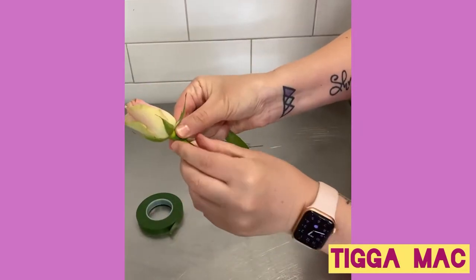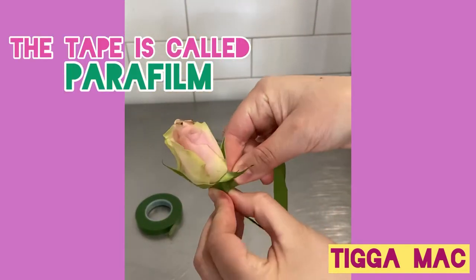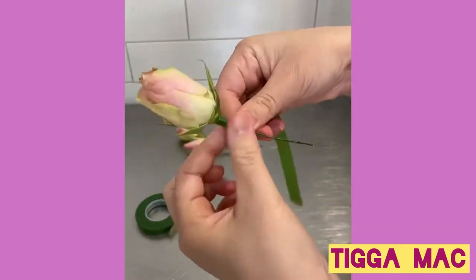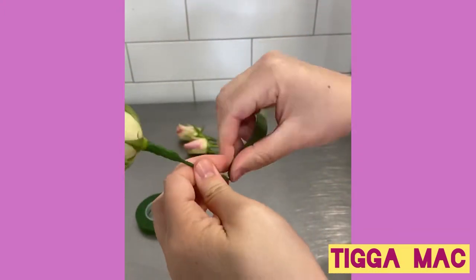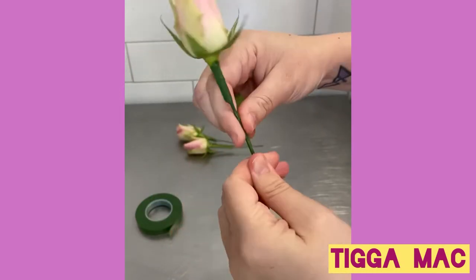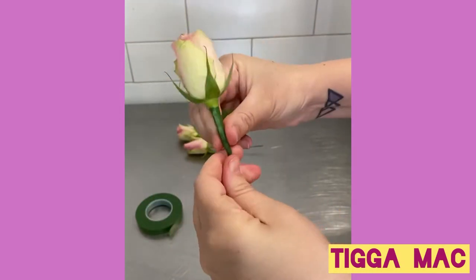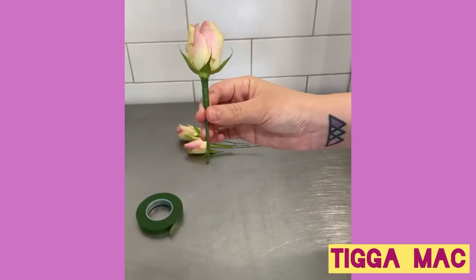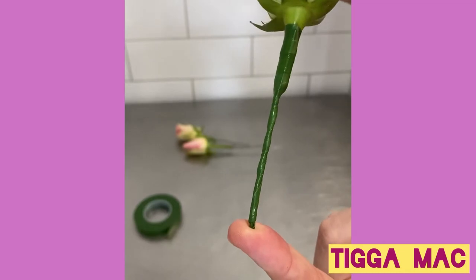Then you're ready for the taping. The taping is really important because it seals up all the stems so none of the floral juice will seep into the cake. I like to start at the top of the stem and wrap all the way down to the bottom, and then wrap all the way back up to the top. You can see here it looks super neat and nicely sealed.